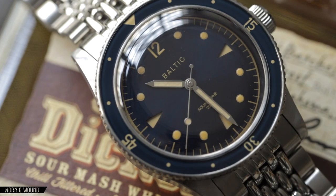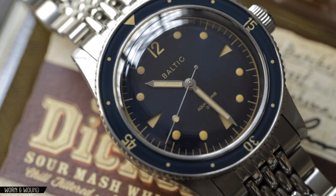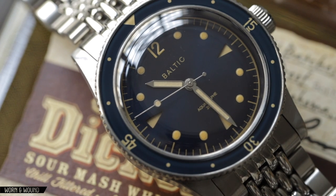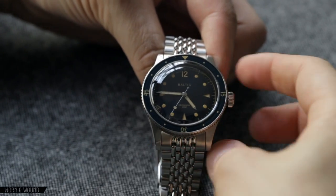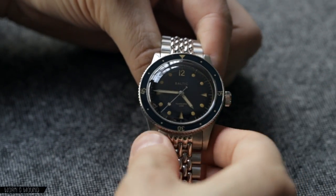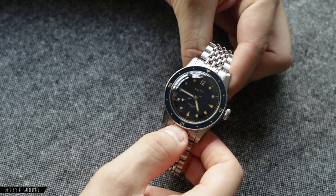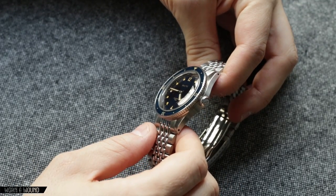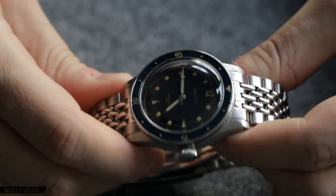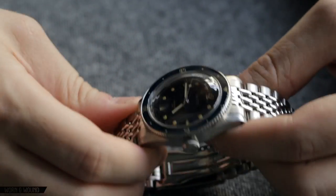The case itself is basically the same case as the original, but modified so that it can use a bezel and also with a higher water resistance of 200 meters and a screw-down crown. It's 39 millimeters diameter, 47 millimeters lug to lug with a 20 millimeter lug width, and it's about 12 millimeters thick, that being to the top of a domed sapphire crystal that is anti-reflective coated and pretty decently so.